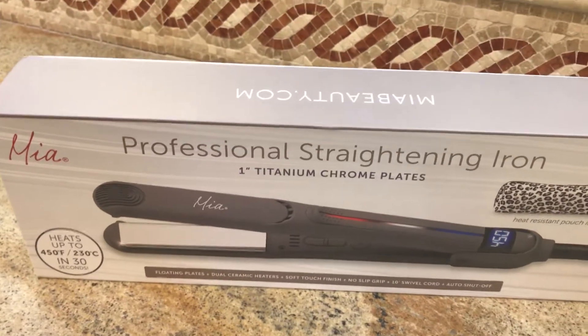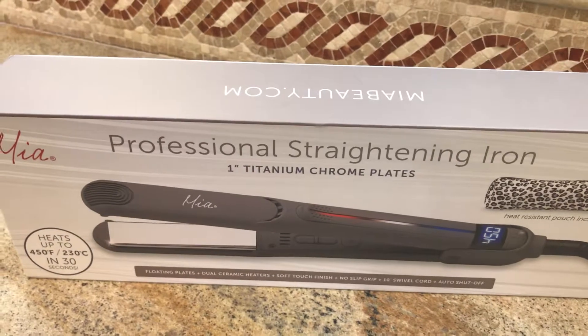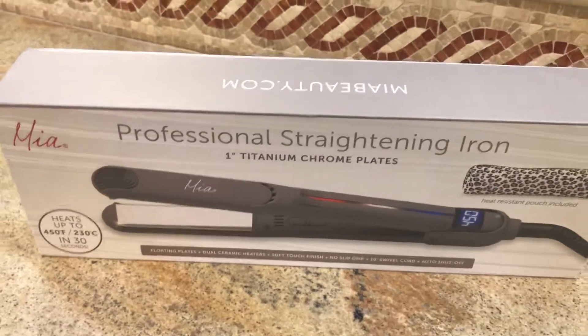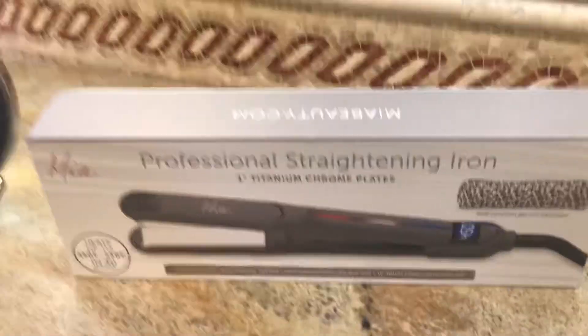Today I'm going to be talking about the Mia professional series straightening iron. It has one-inch titanium chrome plates and it can be used at home or in a salon because it has a nine-foot cord, so you can use it on your clients if you wish. I'm going to show you what it comes with.